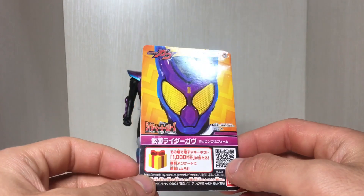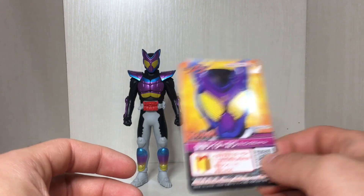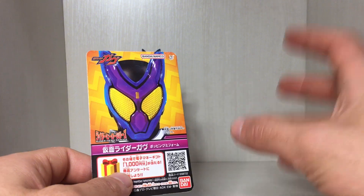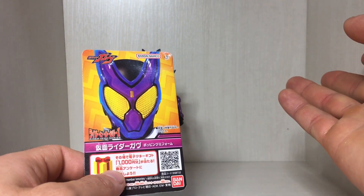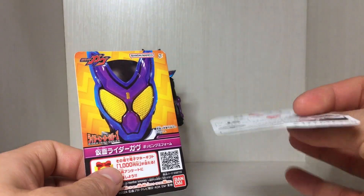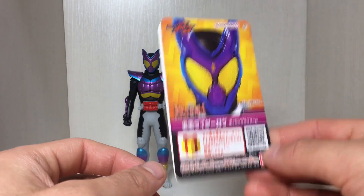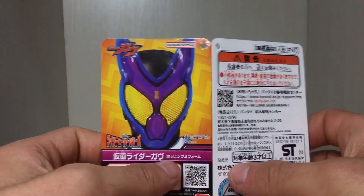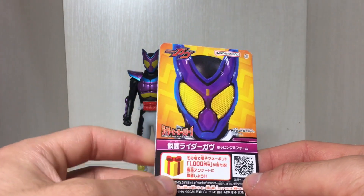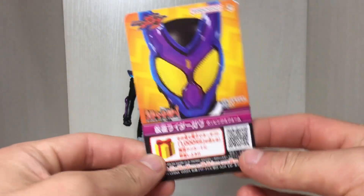Anyway, a little bit of a petty thing to complain about, but god damn they changed the tag again. Every single series they've been changing the tag. Geats had its own tag, and they went back and made tags for past riders which in my opinion were the best tags. Then Gotchard changed the tag once again. Now for Gov, it's sort of like an old hero series tag that's folded. Can you please keep the tags consistent? I know it's petty, but I like consistency.